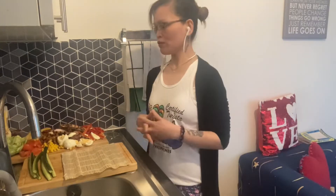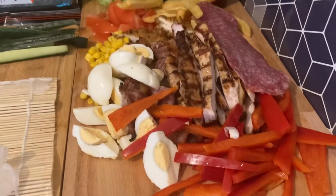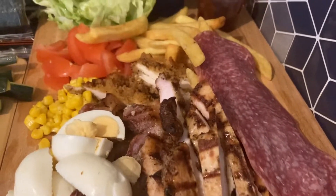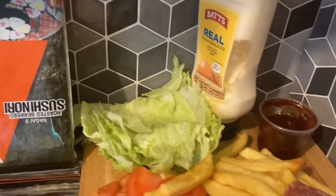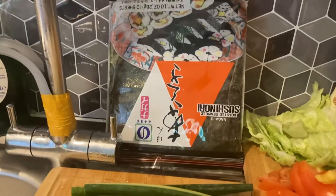Hey guys, today we're gonna make a bit of roll. Here are the ingredients: pepper, egg, bacon, chicken, salami, chips, corn, tomato, lettuce, mayonnaise, barbecue, cucumber, and nori.